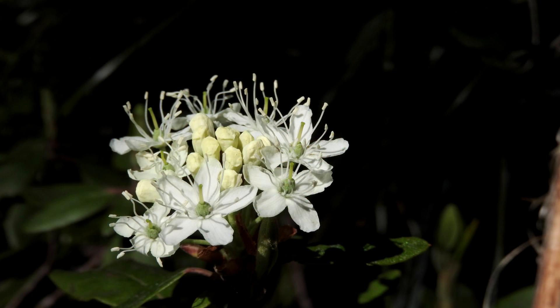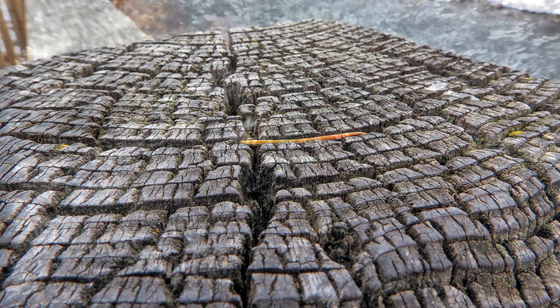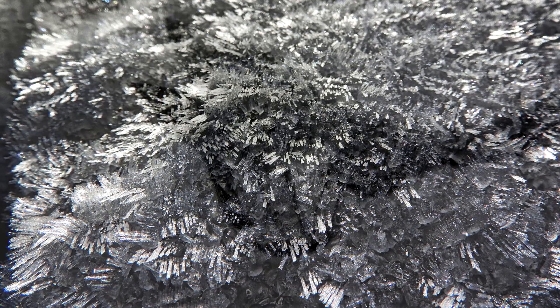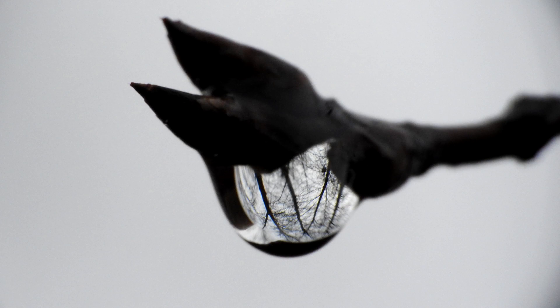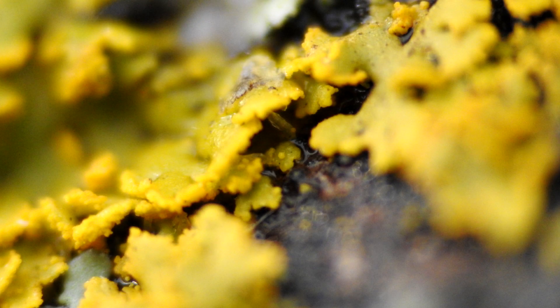I hope this video has encouraged you to shoot more macro work and introduced you to some new techniques for shooting macro photographs. If you've enjoyed this video, please subscribe to my channel — thank you for viewing.